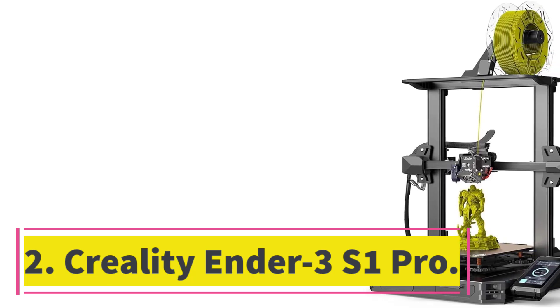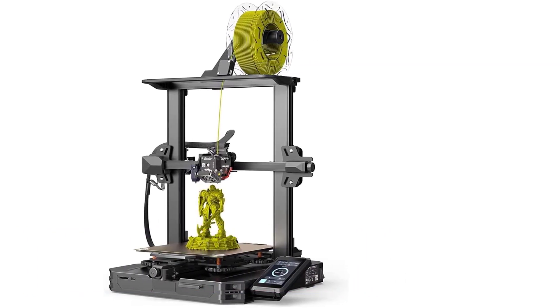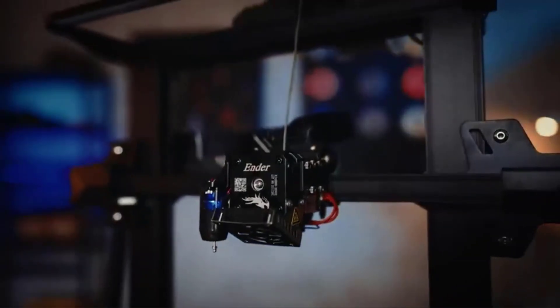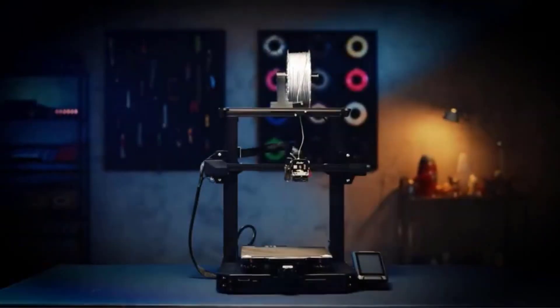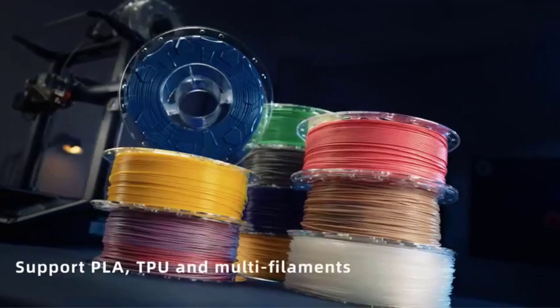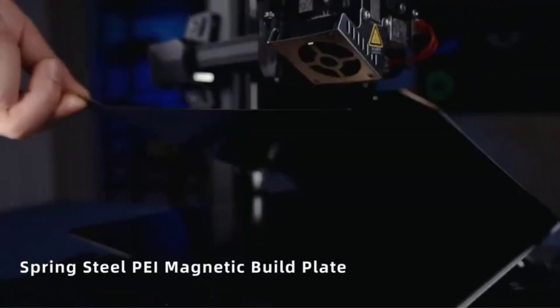Number two: the Creality Ender 3S1 Pro. The Creality Ender 3S1 Pro provides good value in an open-frame 3D printer, offering a large print area for its price. Although the S1 Pro comes in kit form, it's largely pre-assembled, so it should be easy enough for even a non-techie to put together, and it produced quality prints in our testing.